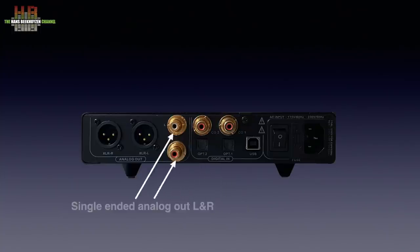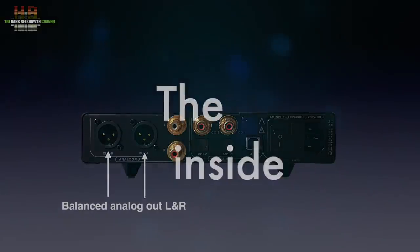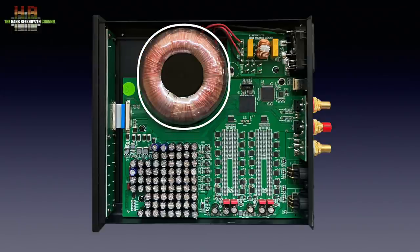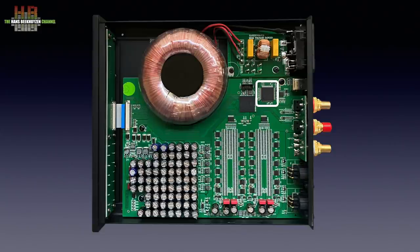On the analogue output side there are both single-ended 2.2V outputs on RCA and balanced 4.4V outputs on XLR. When we open the Ares II, we see directly behind the mains entrance the mains filtering, followed by the O-Type transformer. This has a round core, in contrast to metal bands rolled to a core as in toroidal transformers. The sharp edges of a toroidal core cause a less constant magnetic stray field, while the O-Type transformer has a more even magnetic stray field. Then we see the power supply electronics that use banks of capacitors as buffer.